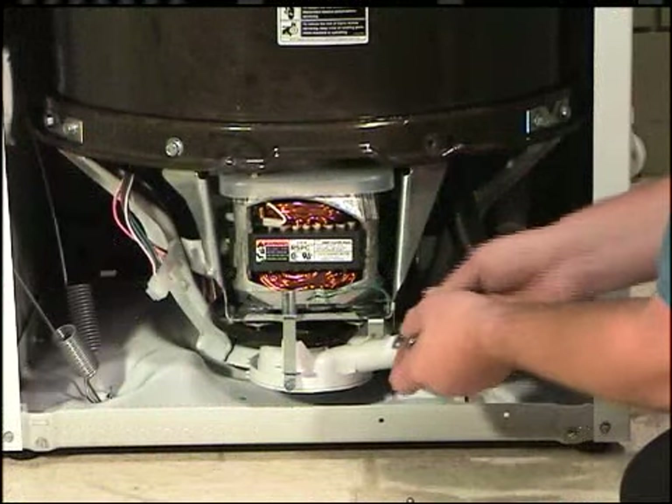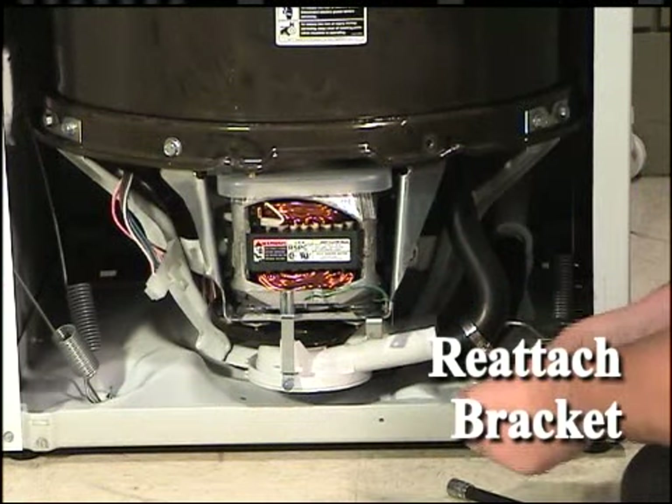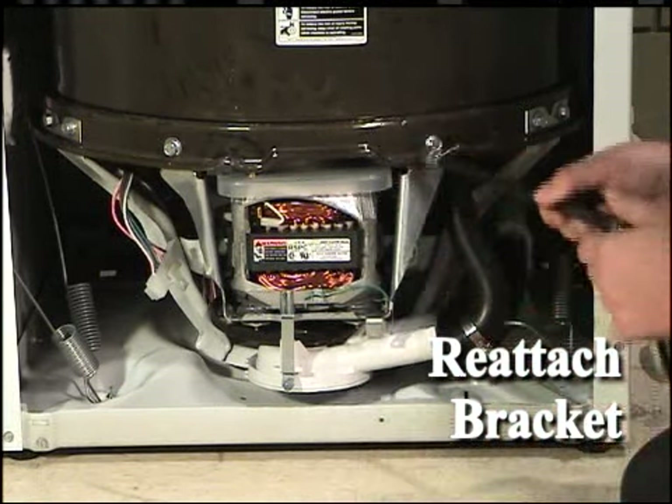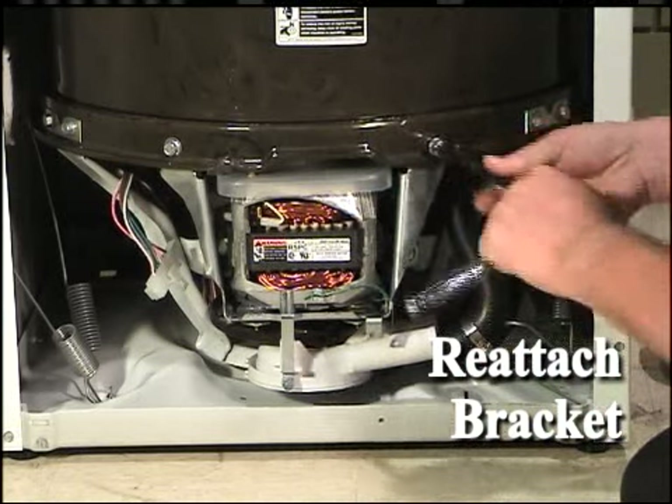Using a half-inch socket, reinstall the motor mounting bracket to the lower tub flange using two bolts and washers, and to the weldment assembly using two bolts. Get each of the four bolts started first, then fully tighten them.